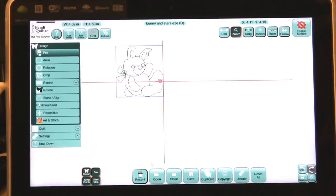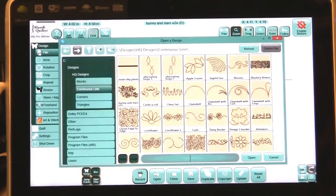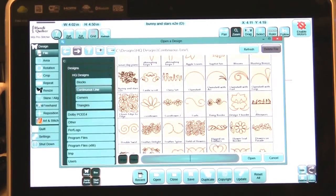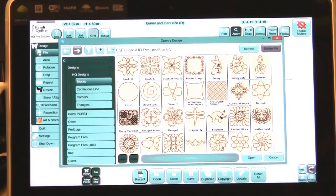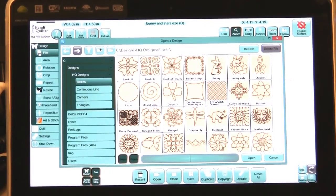Now let's go into File, open it up, and find that bunny. It's in alphabetical order, so we need to be in Blocks — and there's my bunny. The reason I named it something different is because there is a bunny that's not so cute, so I put the cute bunny in there. I have two different bunnies, and he is saved as a new design.